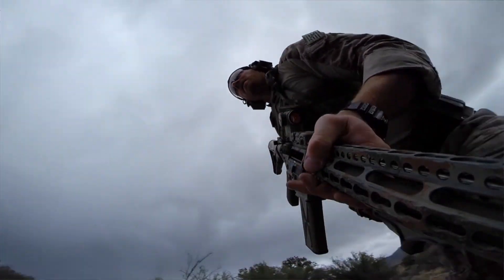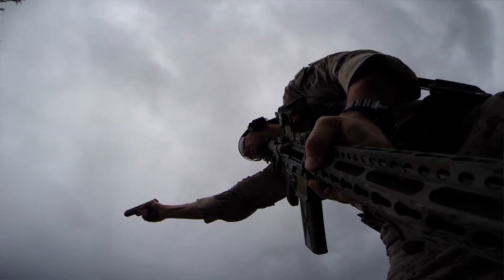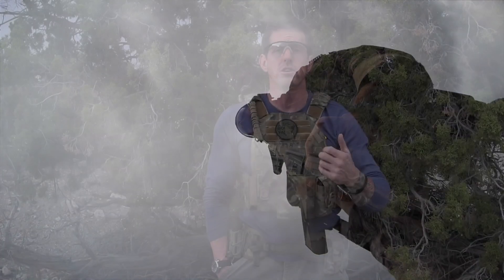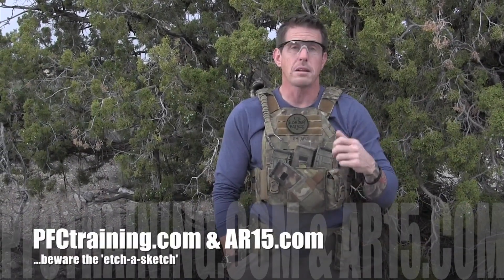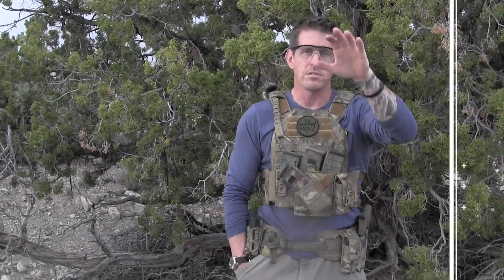Other variations you can throw in: you can run the carbine bilateral, turn the lights off, and one thing you'll see when we run this drill is that we've brought out some old t-shirts and put them on the target to obscure our target zones — giving us nothing in particular to shoot at since we can't see our impacts anymore. Give this one a try, we think you guys will like it a lot. Stay safe.